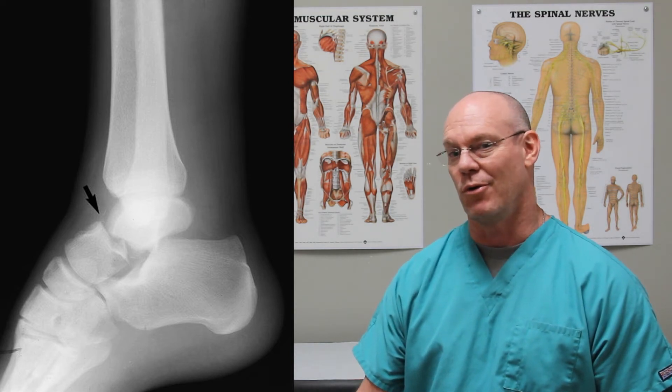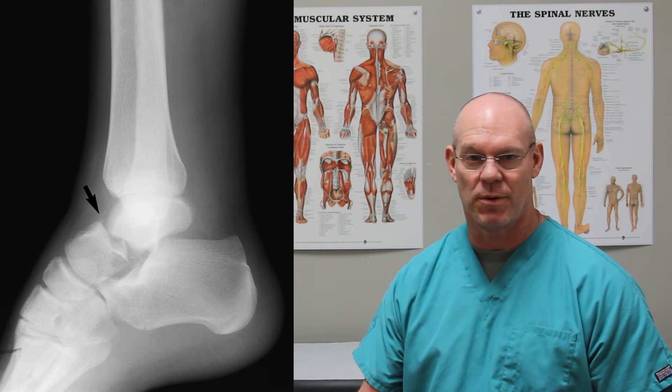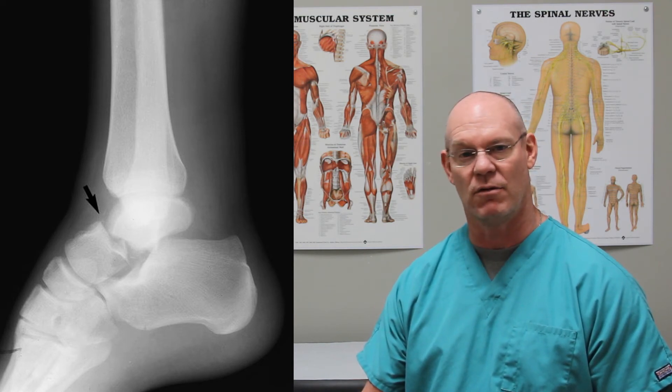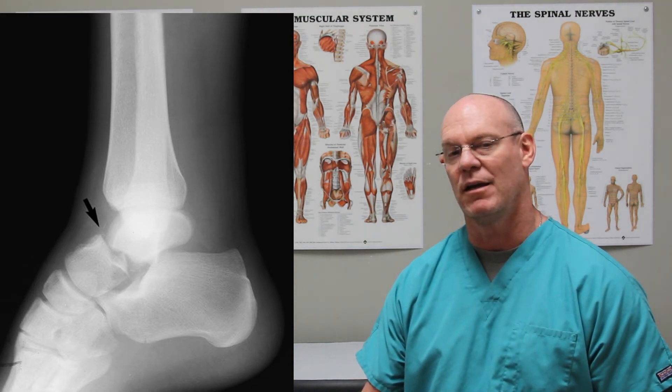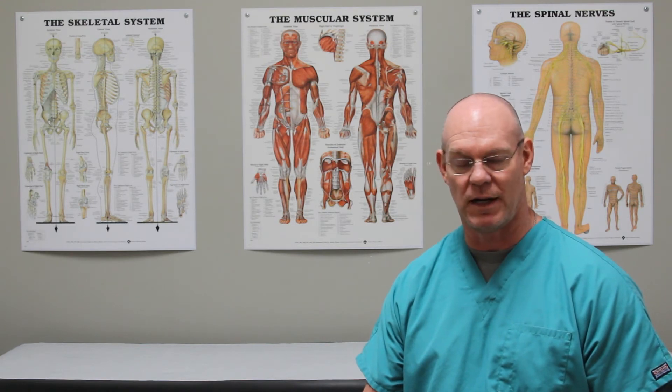So what do we do for that? We have to get it back as close to anatomic as possible to avoid any kind of decrease in blood supply. So we basically reduce the fracture — open it up — it's called open reduction internal fixation. We reduce the fracture and put screws in it.